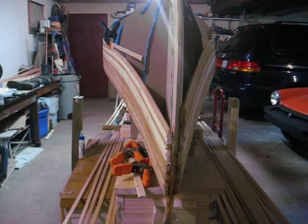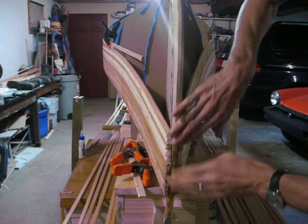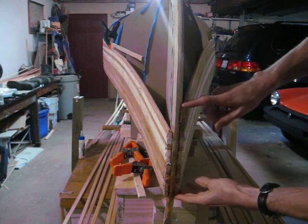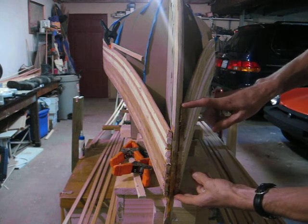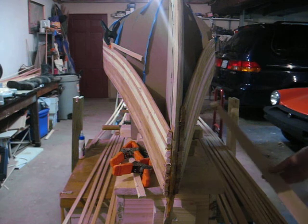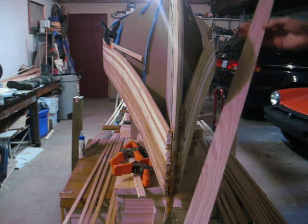Alright, now we need to cut the stem piece that's going to go on the outside, that's going to cover up the strips that are coming in. And to do that, I've selected this quarter inch by two inch oak.